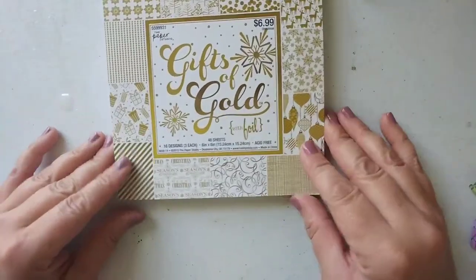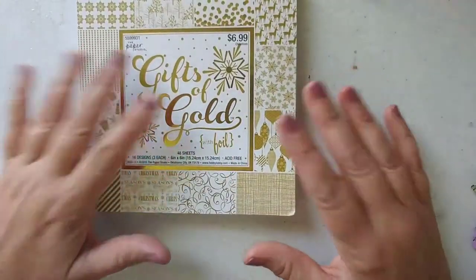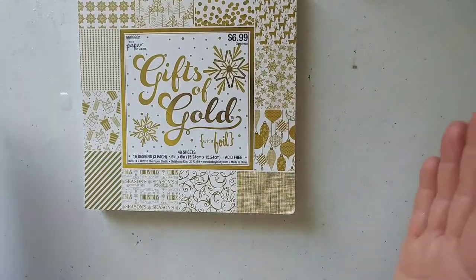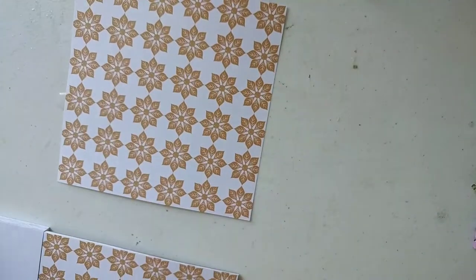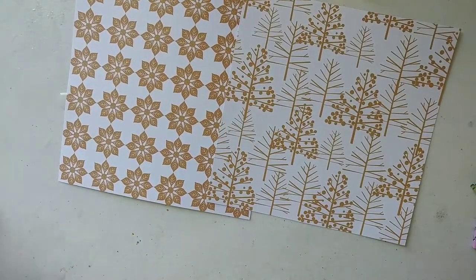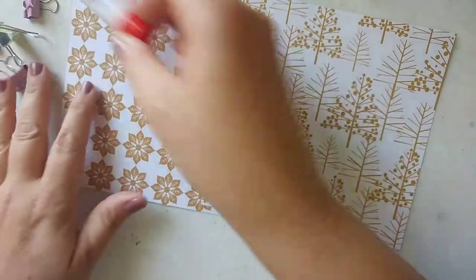I bought this the other day at Hobby Lobby and I just love all the gold — it's very classic. I'm not sure exactly what I'm going to use it all for, but I'm definitely going to use some for envelopes. I might put some in my Etsy orders, we'll see. You'll just need some square sheets of paper like origami squares, and I also use these little binder clips — I'll show you what those are for in a minute — and a glue stick. That's all you need.